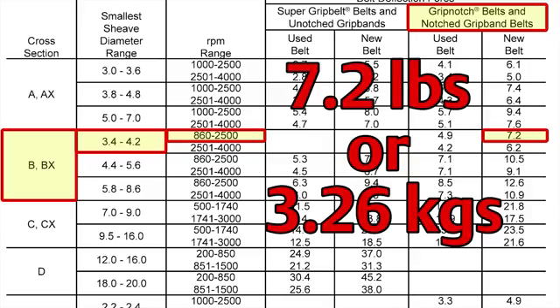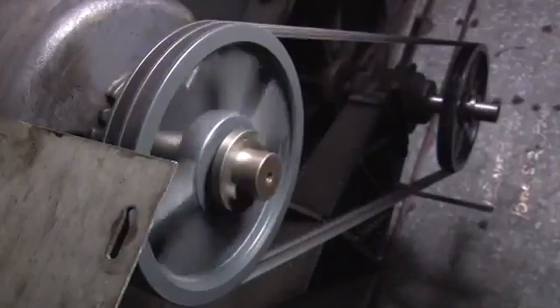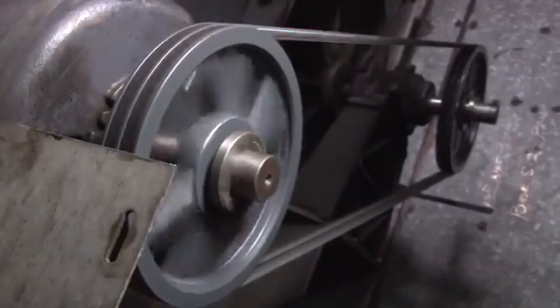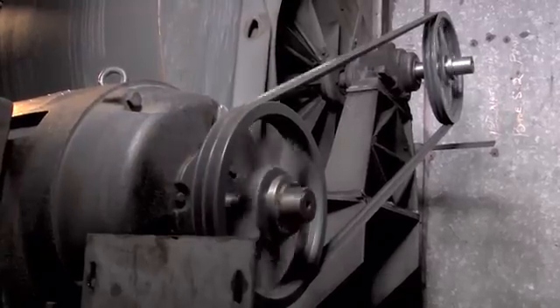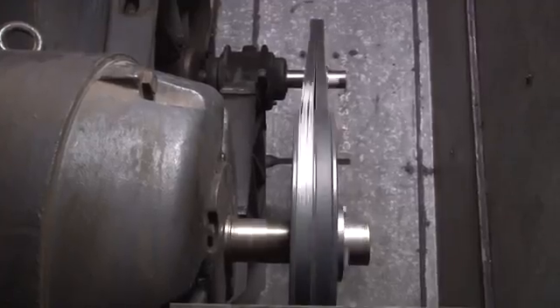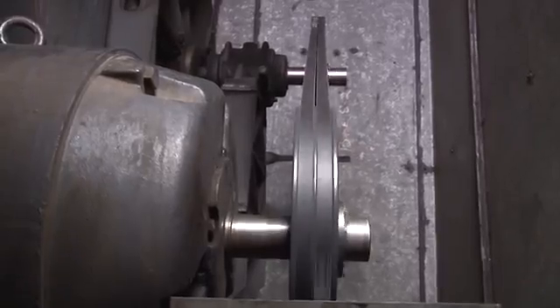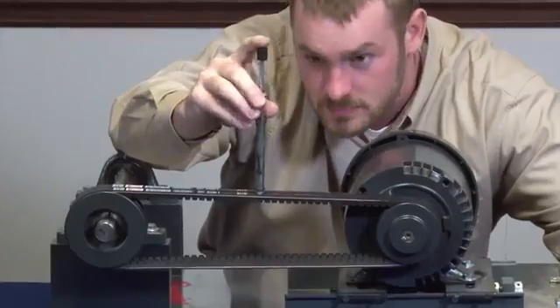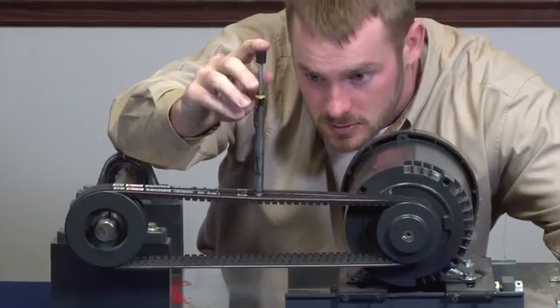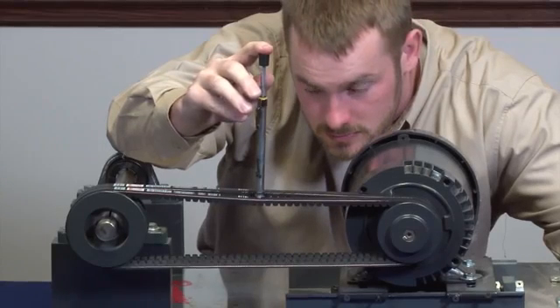Please keep in mind that tension is always changing. As the drive runs, as the belt seats, and as the belts wear into the groove of the sheave, you are going to see tension change. In an optimum situation, we would recommend re-tensioning after 20 minutes, 24 hours, and again after 48 hours.